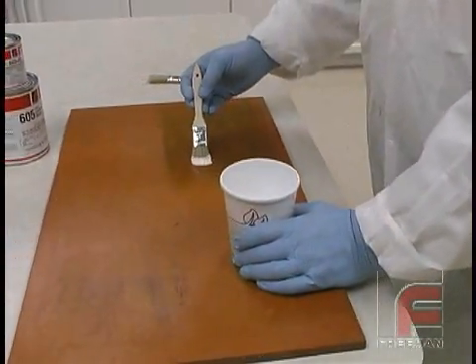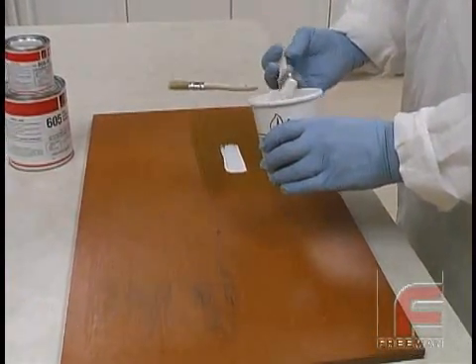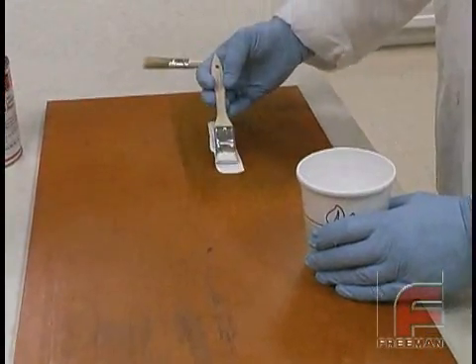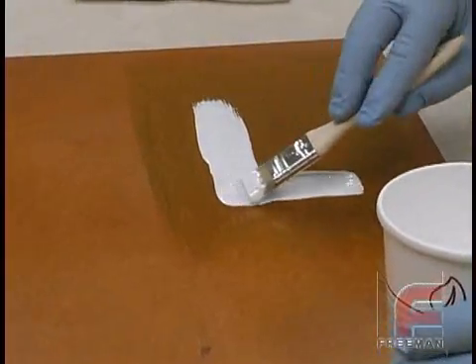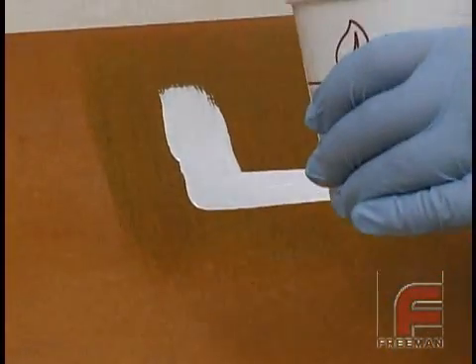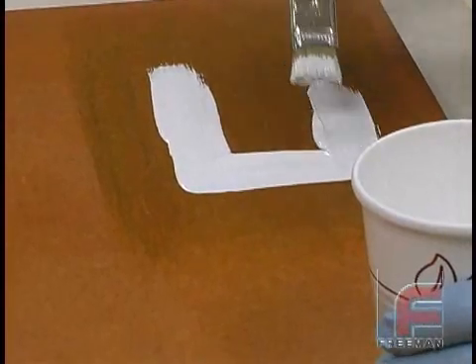We begin with our application of the surface coat directly on our part. We are applying this with a white bristle throwaway brush whose bristles have been cut in half in order to create a stiffer brush. Notice we aren't applying this like a paint, but rather we are flowing it on, creating a layer of material between a 32nd and a 16th of an inch thick. These materials do get hot when they cure, so we're careful to avoid large puddles of material.